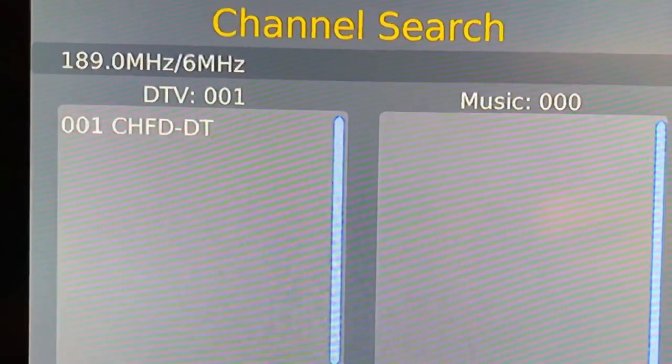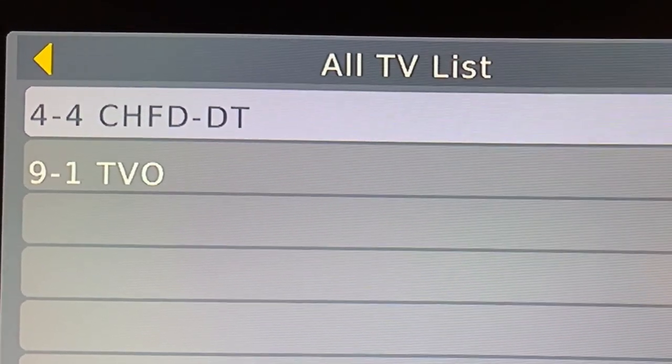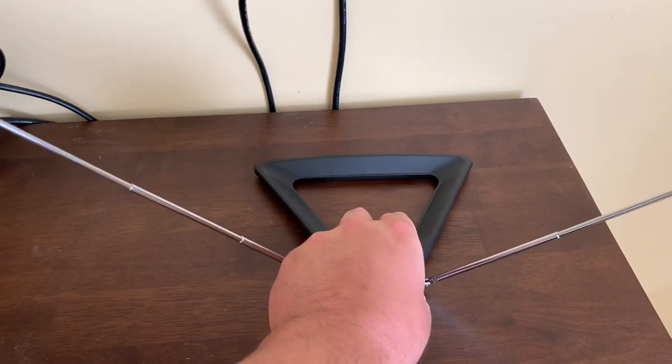Now once in a while, a channel might get missed. For example, I'm supposed to have channels 2, 4, and 9, but I'm missing channel 2. That could be because a signal might be weak or the antenna just might not be adjusted very well.